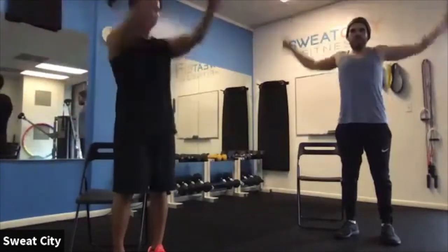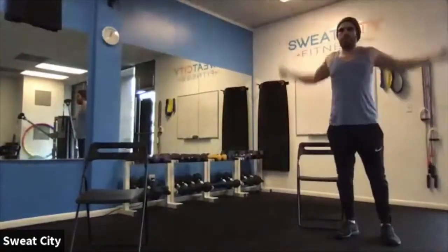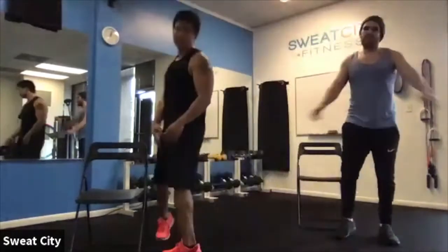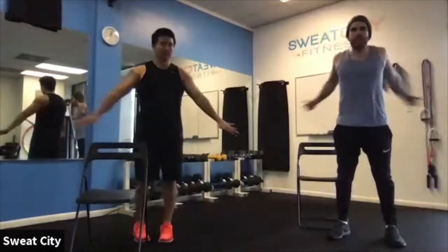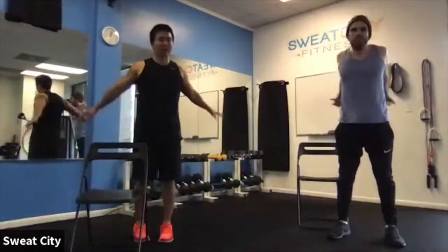We'll give you some progressions if you're looking for something more challenging and throw in a couple of variations. A lot of times, the way to make it harder is just doing the movements a little bit faster, while still trying to stay in control. Our goal today is to err on the side of being easier.